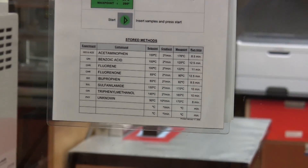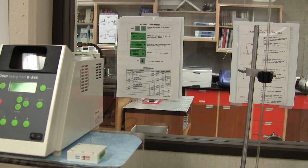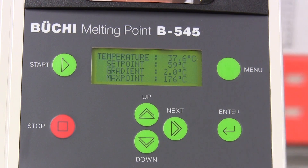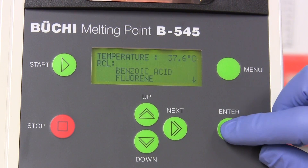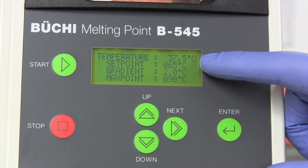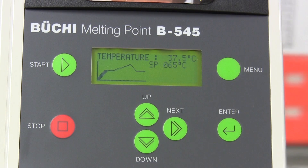The runtime will be 12 and a half minutes once the start button is pressed. But first, the method for fluorenone needs to be recalled. Fluorenone is selected and a check is made to ensure that the heating parameters are correct. The start button is pressed, and the machine will then automatically run through the heating profile of the sample.